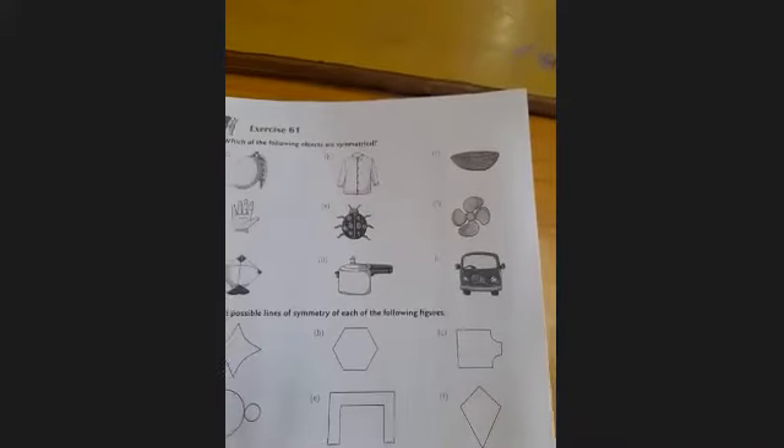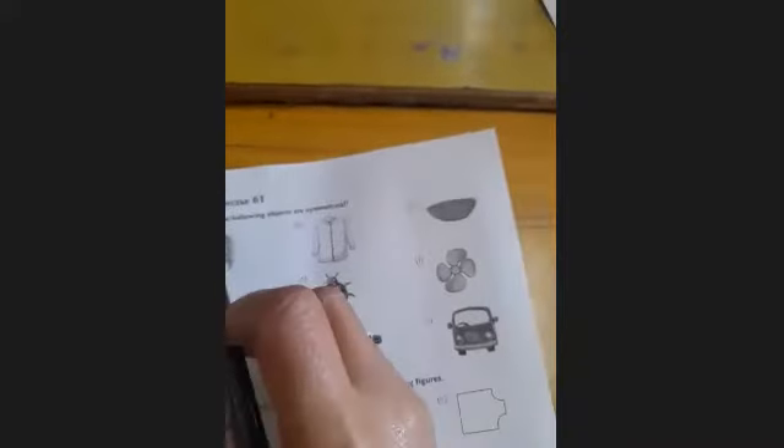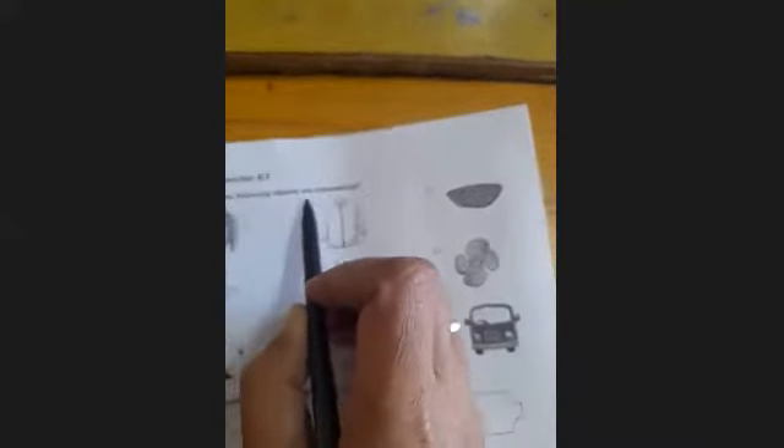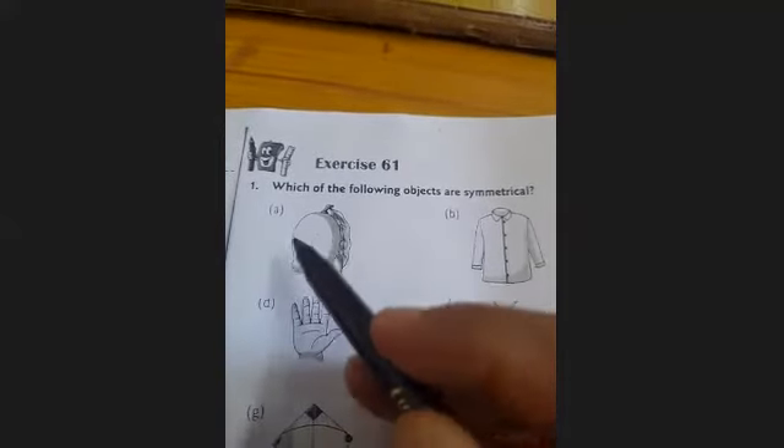Now students, we'll discuss a few questions of Exercise 6.1. Open your book to page number 245 and we'll solve Exercise 6.1. The first question is: which of the following objects are symmetrical? We'll divide each object horizontally as well as vertically, then check whether these two parts are equal in shape and equal in size.